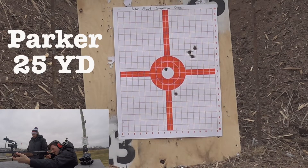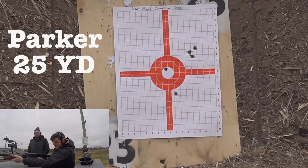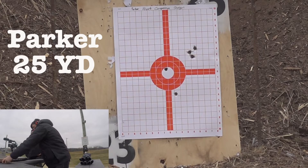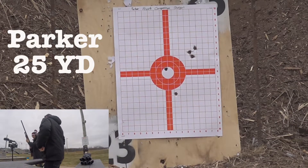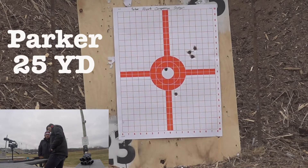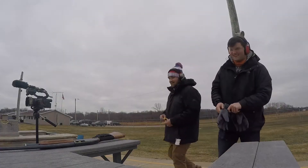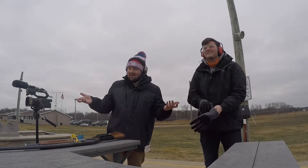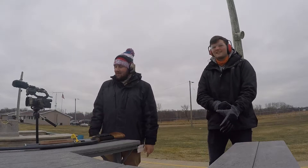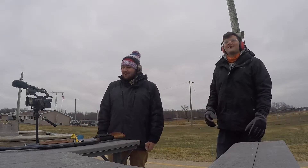That's all she wrote — that's five shots. That took you about three minutes to get set up, loaded up and everything. Alright guys, Parker won the 25-yard shotgun — put one in the bullseye. Not my best shooting today, didn't think I needed to practice — obviously I did. It is what it is, so hopefully I can clean it up at the 50 with the 30-30. We'll see what happens.